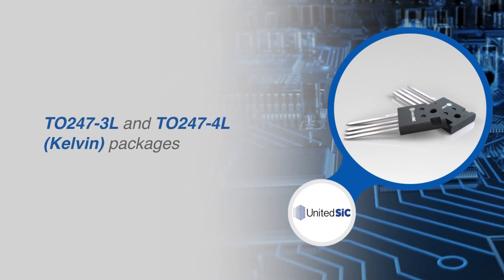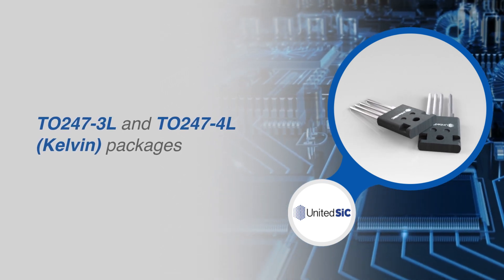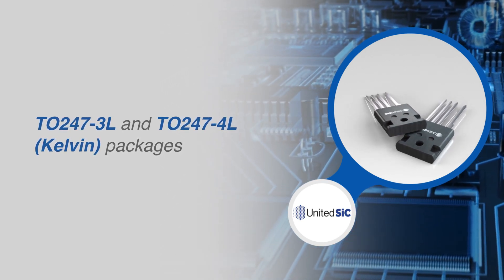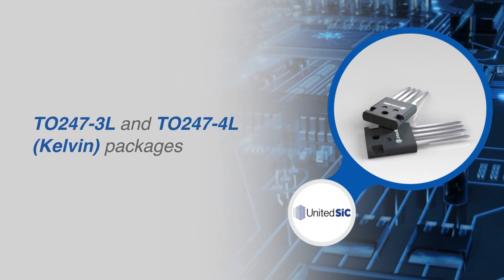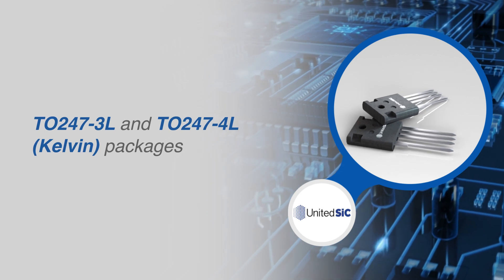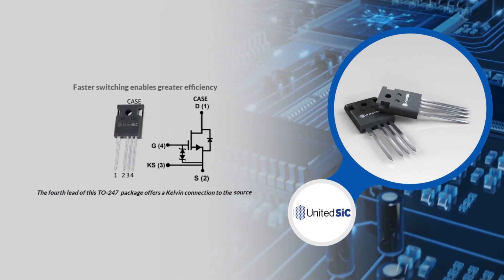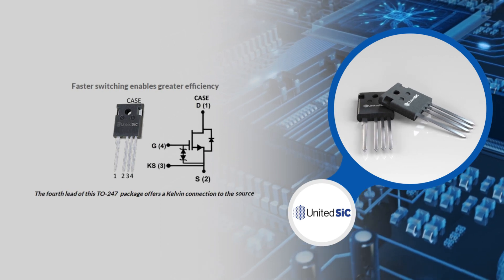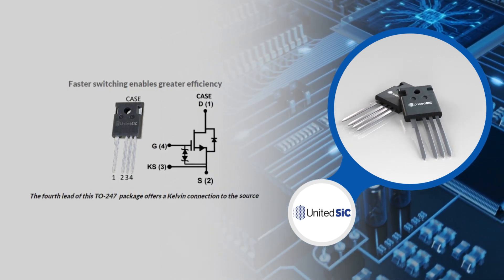The United SiC UJ4C 750V Gen4 silicon carbide FETs are offered in a 3-lead TO247-3L package and a 4-lead TO247-4L package featuring a Kelvin source connection. The Kelvin source design of the TO247-4L package significantly reduces switching losses and gate ringing.